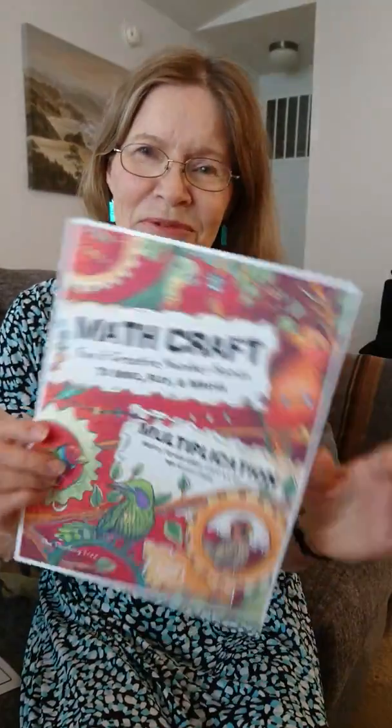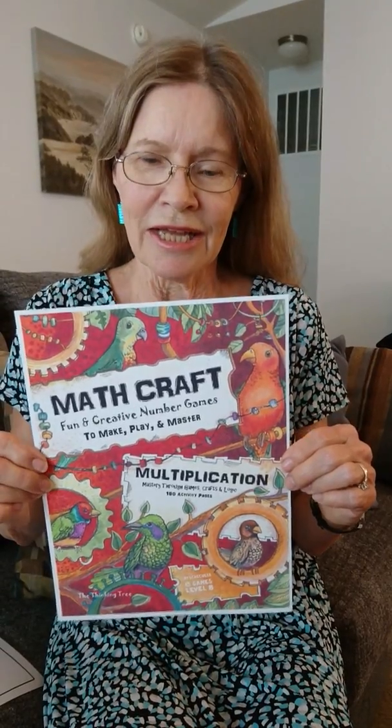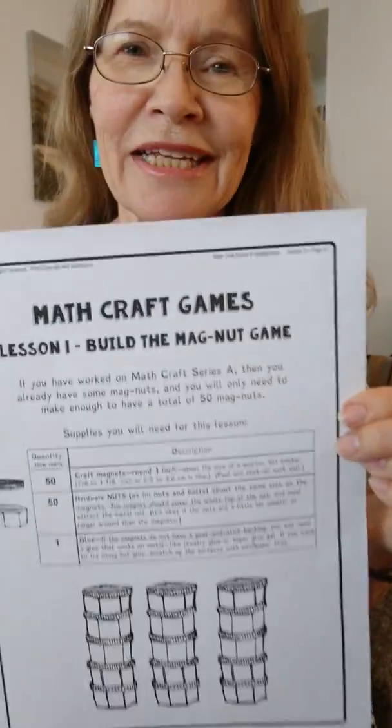Georgia Ginny, known to most of you as Sarah's mom, we're just publishing this new Mathcraft book on multiplication. This is Series B, and this one starts out like the other with making your magnets.